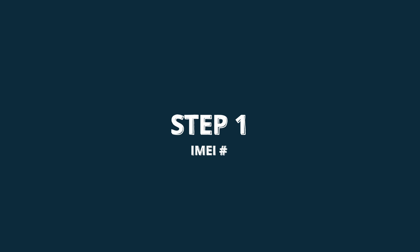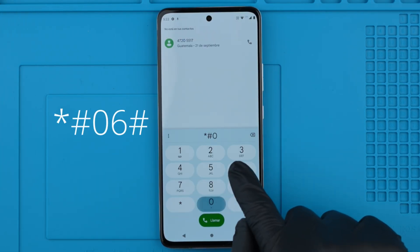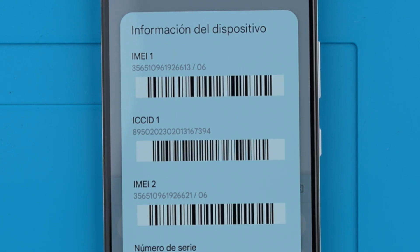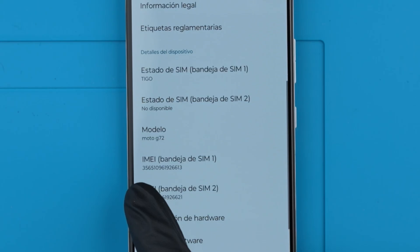Step 1. We need to get the phone's IMEI number. We will get it by dialing star hash zero six hash. As you will see, the IMEI number will show up on the screen. This number can also be found in the box and in the settings of your device.